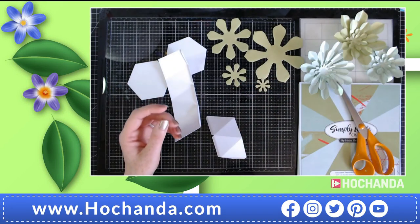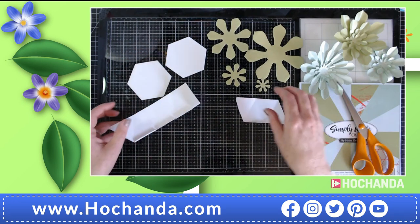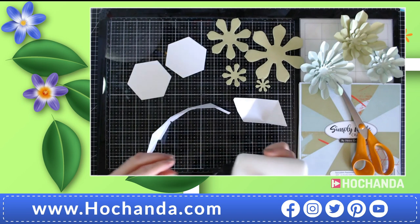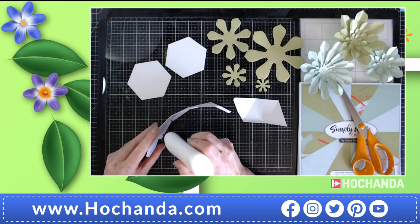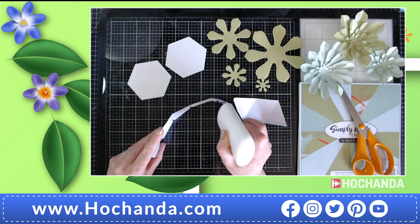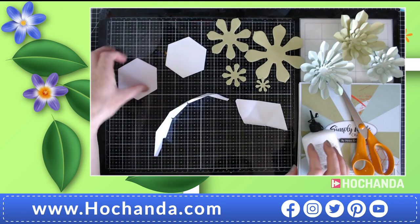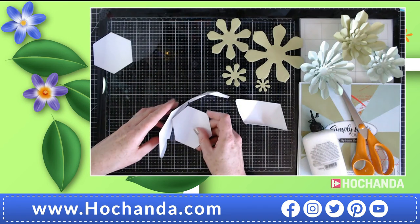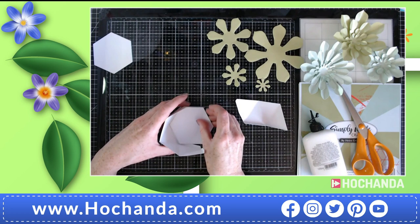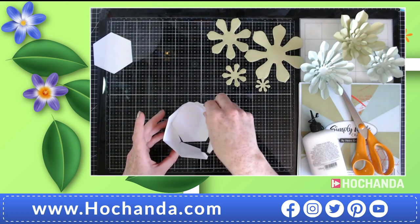You can discard the off-cut or keep it with the die set in case you need extra — these are pretty handy to keep around. Now we're going to add some glue to all of these tabs. Starting with the biggest panel first, add glue to the inside of each one, then add the hexagon to the inside, wrap it around, keep it pressed down, and then do the same with the other one and glue the sides together.